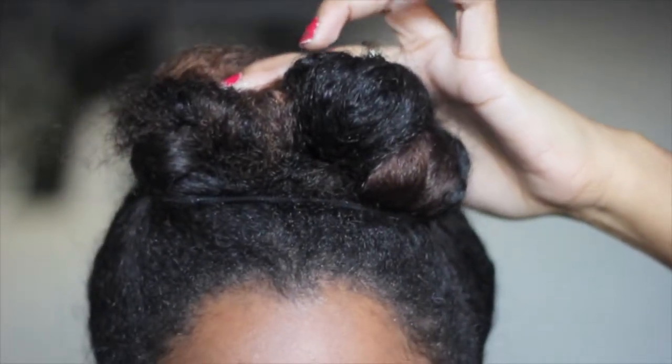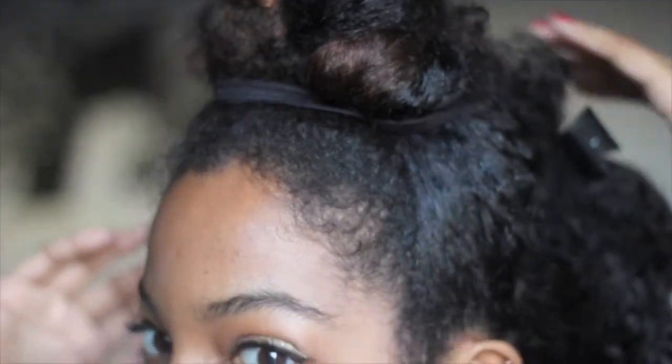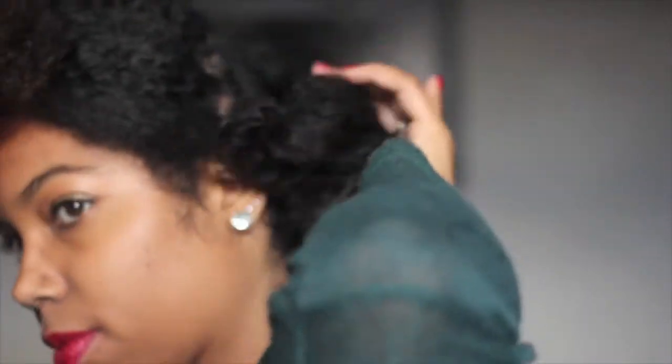There you go. You're just going to repeat that and do that on the other side. Now push them together towards the middle of your head and secure them with a scrunchie — just for double security. I'm using a headband doubled together as a scrunchie. And here you go, first hairstyle done!